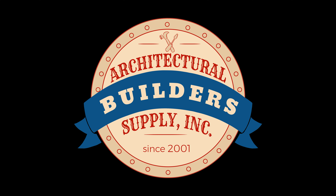Architectural Builder Supply hopes you have enjoyed this program. Thank you for watching, and if you've enjoyed this video, please click thumbs up, please subscribe, and maybe even send the video to someone that you know. Thank you.